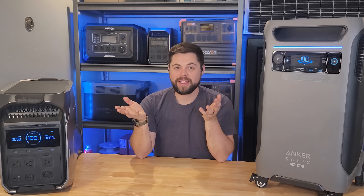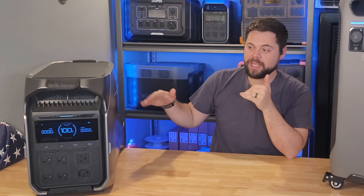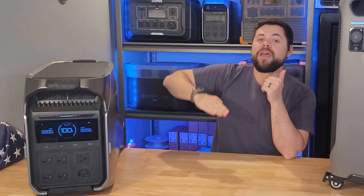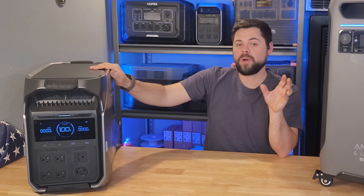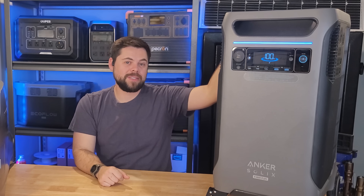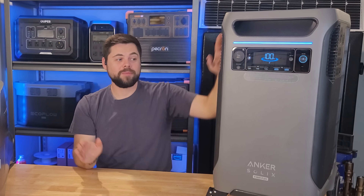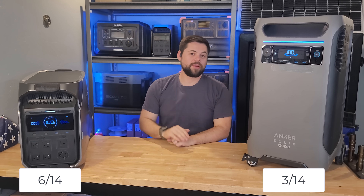Category eight is life cycles. The Delta Pro 3 advertises 4000 life cycles to 80% efficiency — meaning for 4000 complete charge/discharge cycles it will retain at least 80% of its original capacity. The F3800 advertises 3000 life cycles to 80% efficiency. With 25% more cycles, the Delta Pro 3 will last 25% longer. The Delta Pro 3 is the clear winner here.